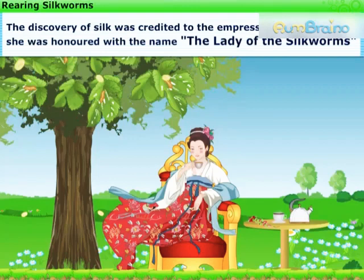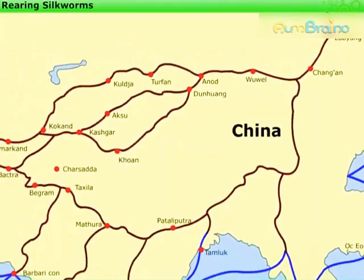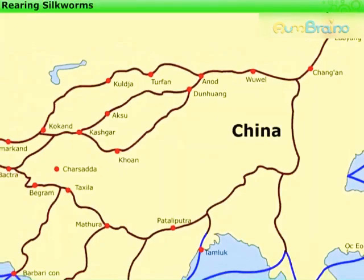But for hundreds of years, the Chinese people kept the work of silkworms a secret. Death was the penalty for telling out this secret. Later on, traders and travelers introduced silk to other countries.